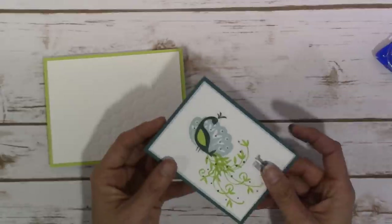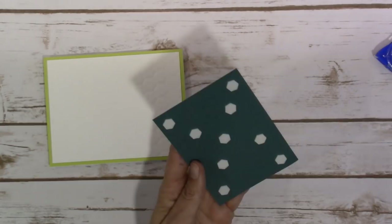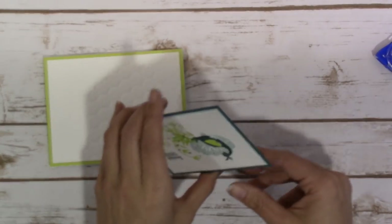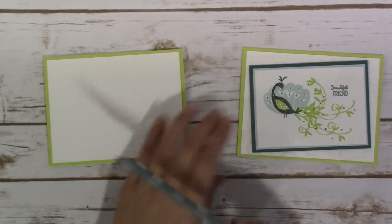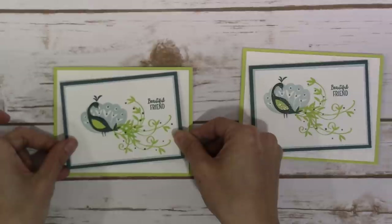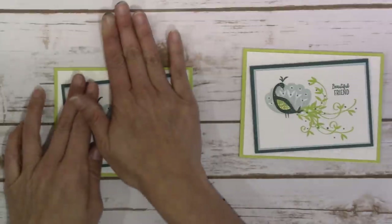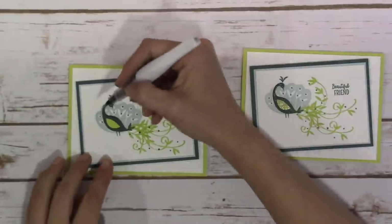I'm adding quite a few Stampin' Dimensionals to the back of my Tranquil Tide cardstock. I love having it sturdy like that — instead of just putting one in each corner, I prefer to put quite a few on the back. That's going to go cattywampus on the card front.